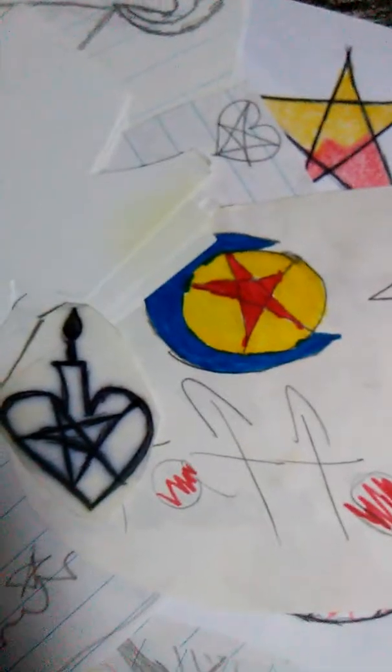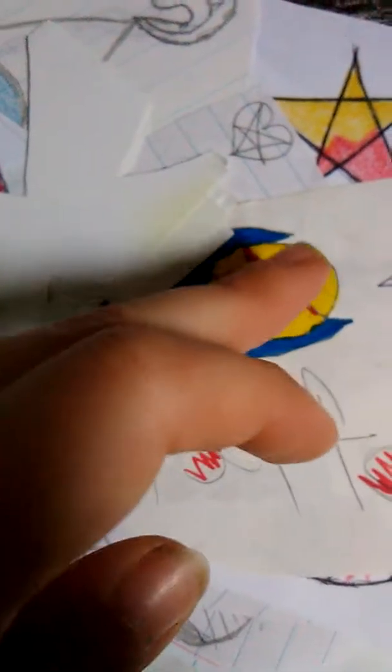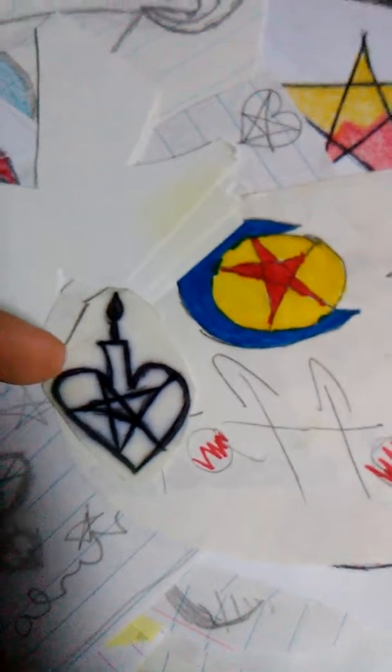These two were also tattoo ideas. These were also other tattoo ideas that I wanted to do. This one I really want, and I really love this one.